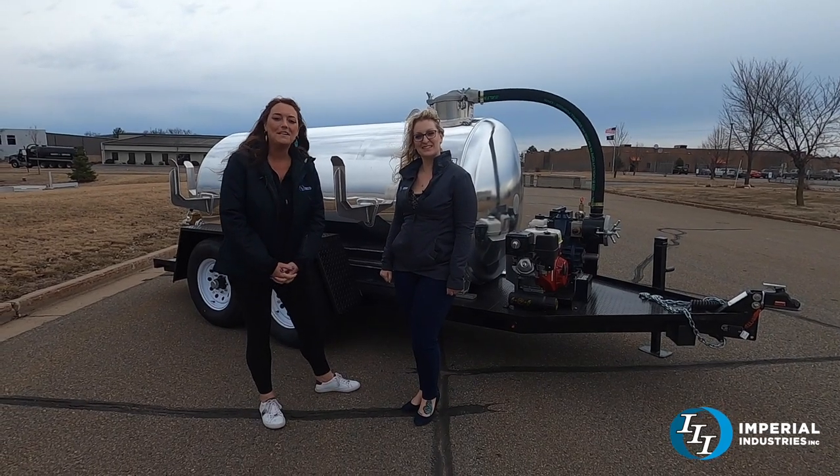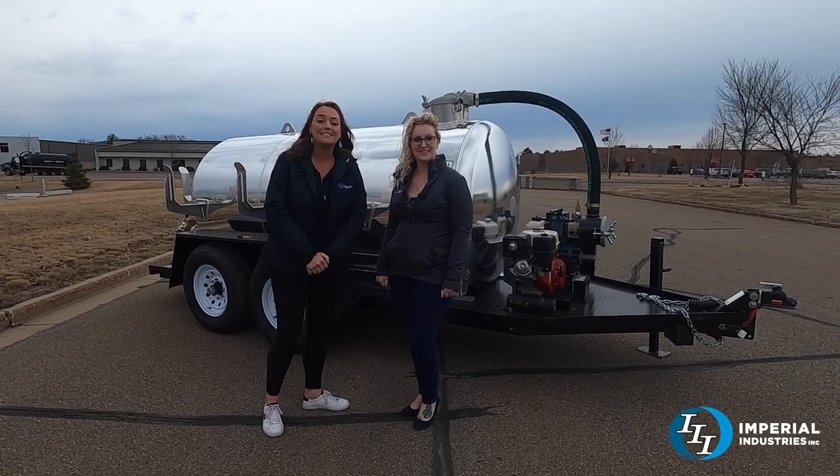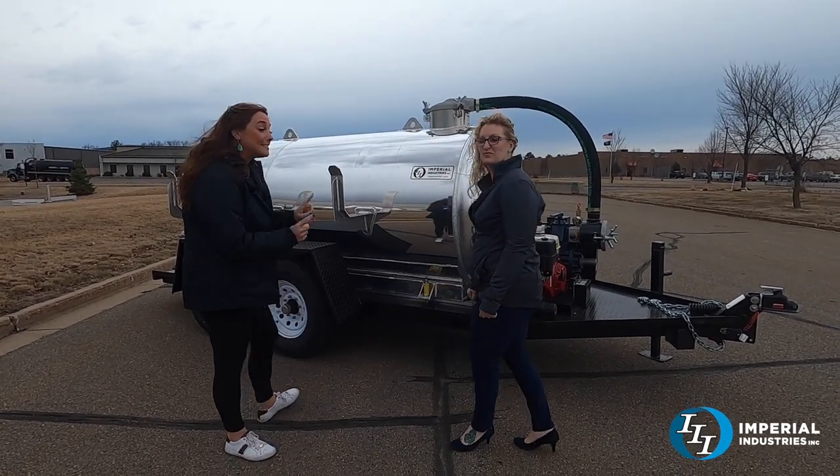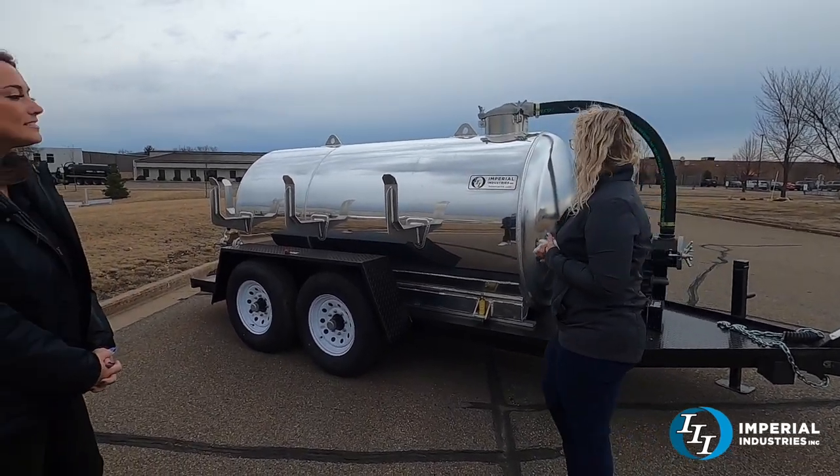Hi, welcome back to Imperial. My name is Renee and I'm here with Jamie, and we are going to talk about this trailer unit which is for sale. This unit is available and it is a thousand gallons.